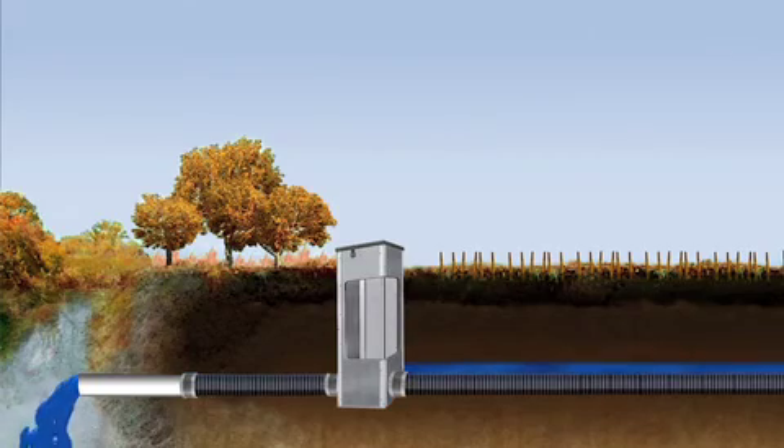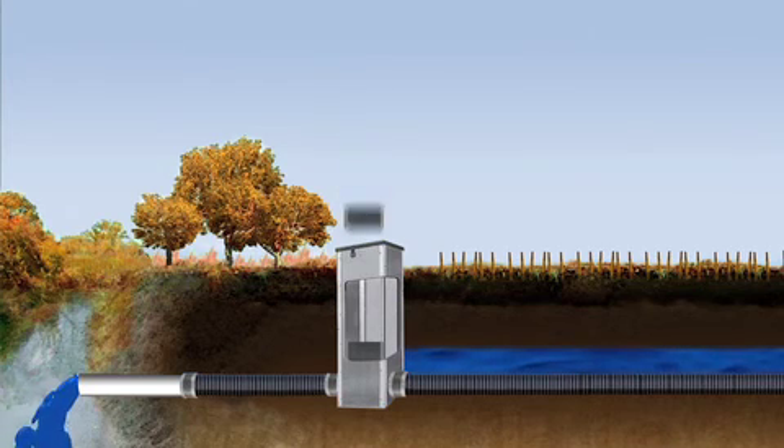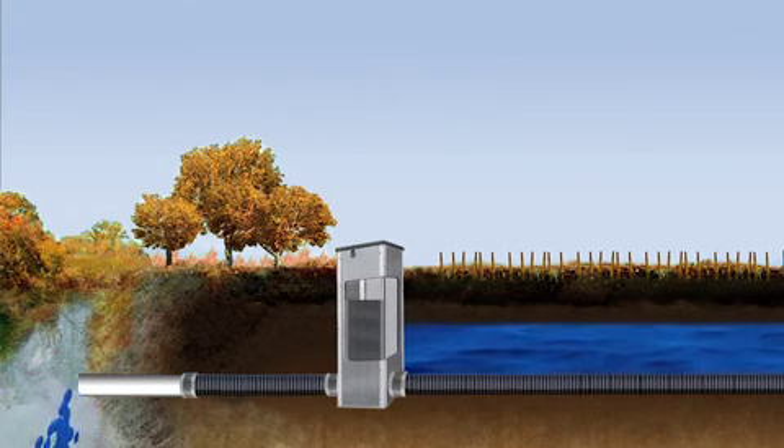After harvest, when there's little concern for the soil being too wet, stop logs are inserted into the structure to hold more water in the soil profile, raising the level of groundwater.